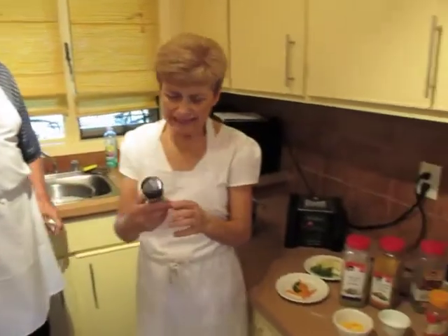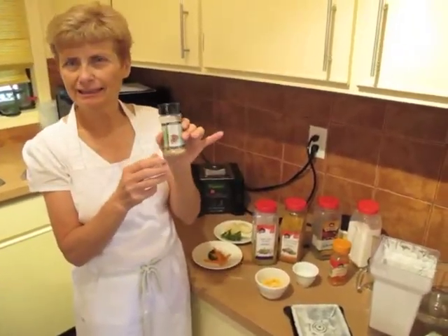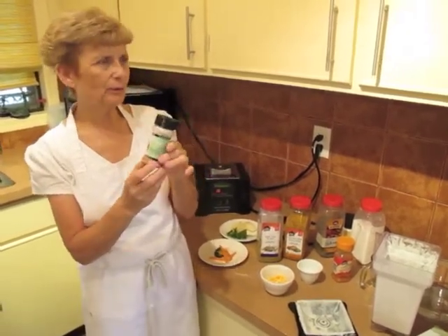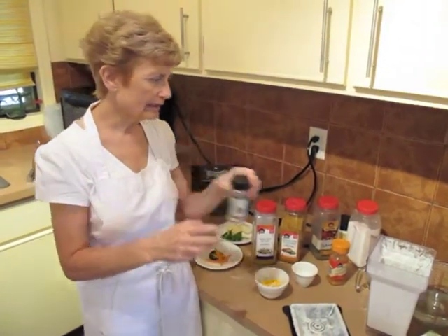Thank you. Anyways, we use it — I'm practically in love with it because I like it so much. We sprinkle it on our potatoes and on our vegetables, and of course in my cream sauces.